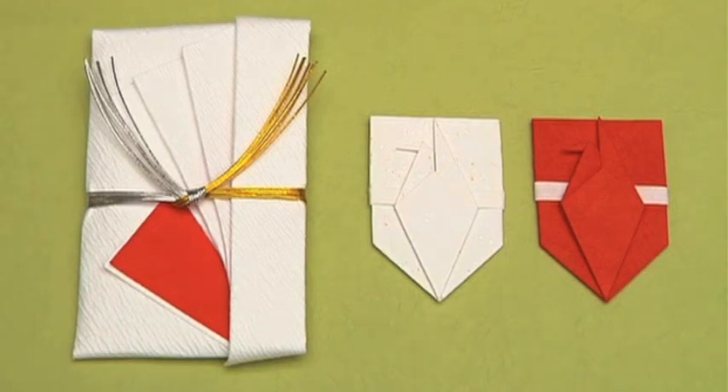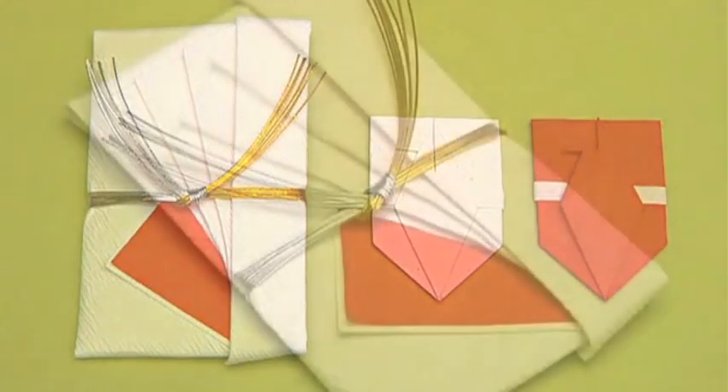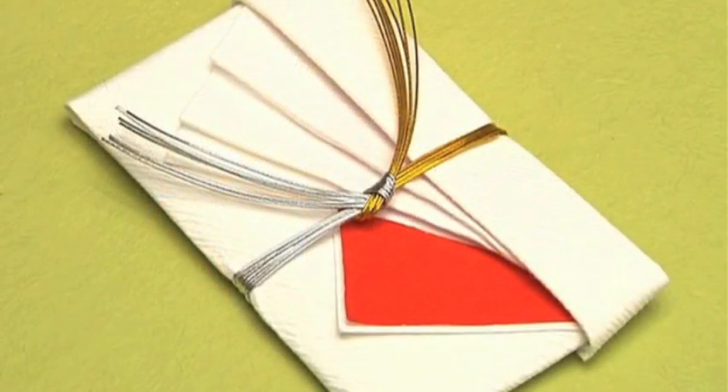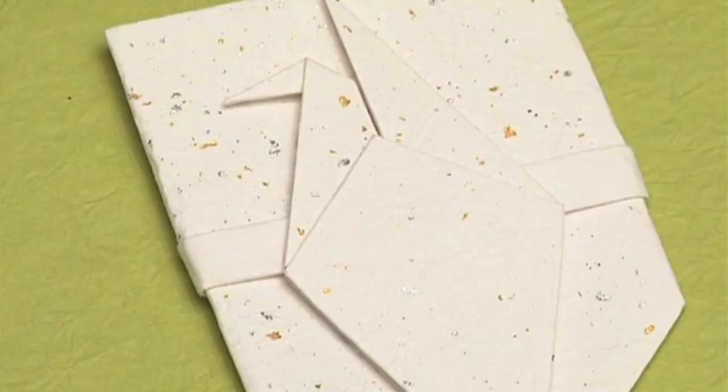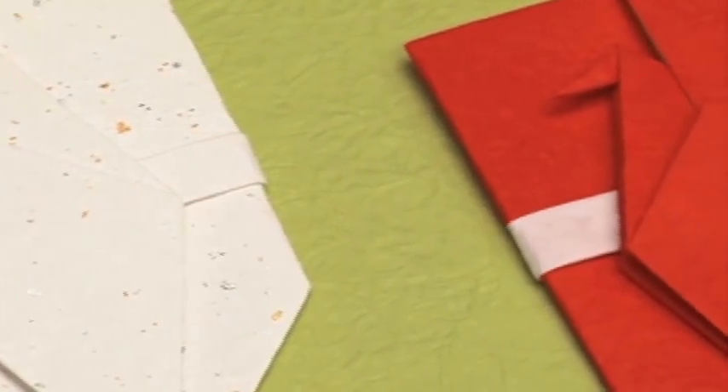It's still the custom to use origata when offering gifts of money at formal events and ceremonies. This is a typical design for use at a wedding. New Year gifts are wrapped with a stalk design, the symbol of good fortune.